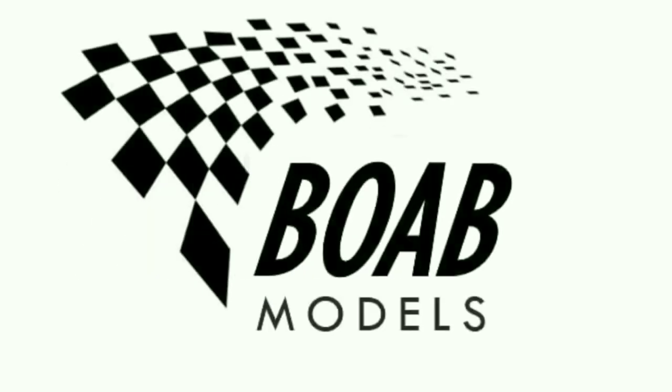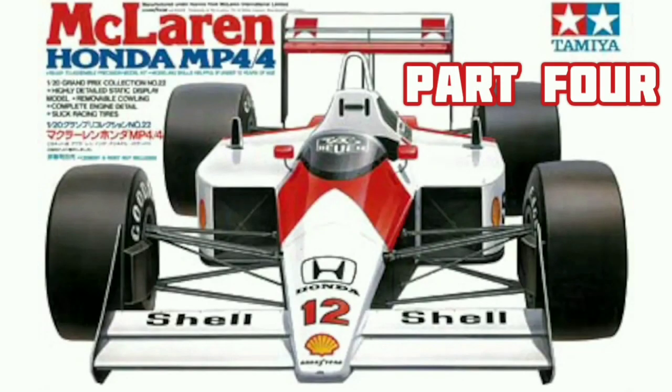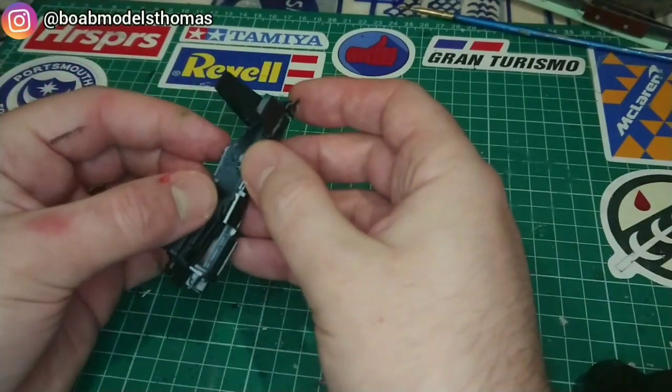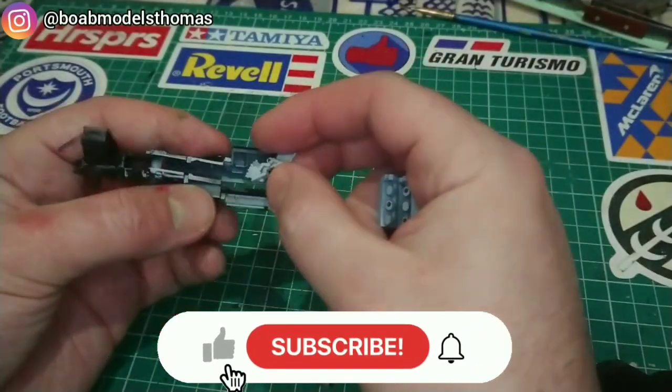Hello and welcome to Building on a Budget Models. I'm Thomas and this is the fourth part of the McLaren Honda MP44 build in 1:20 scale by Tamiya. This part will focus on the engine using the Tamiya parts as well as the Perfect Parts photo etch set.